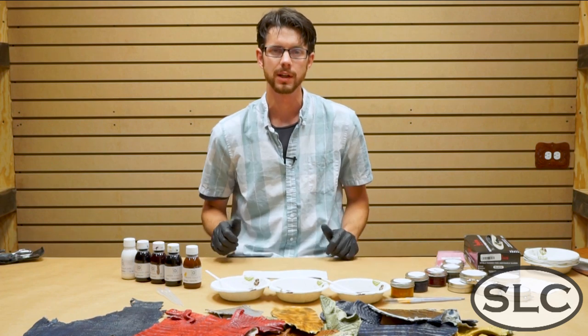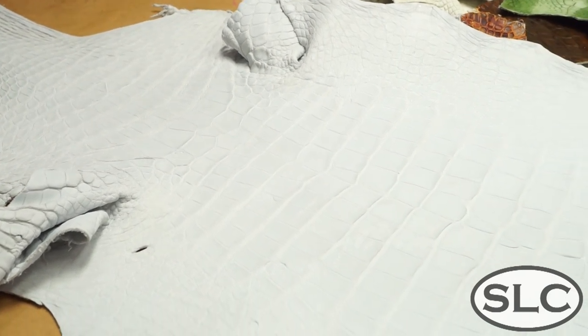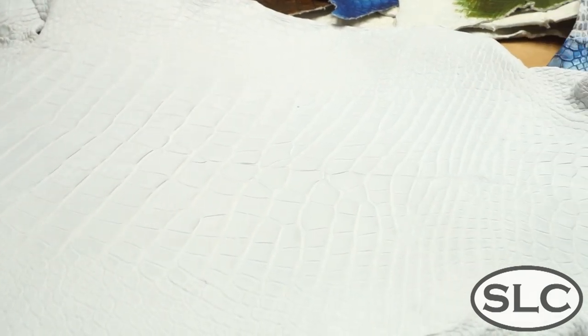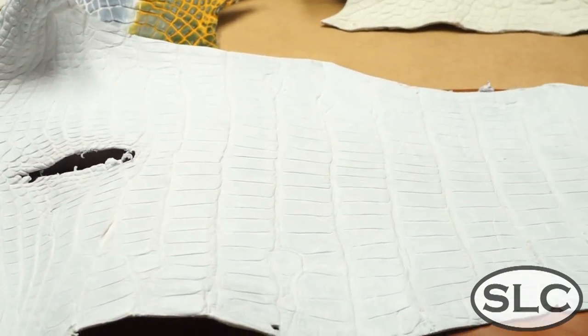What's cool about this is you can get a gator skin. You don't want to buy a whole gator skin that's all black and only be able to make black products. You might want to be able to make a blue wallet here and there or do some custom coloring. These are really neat products.